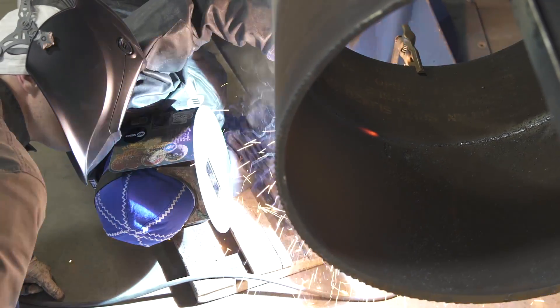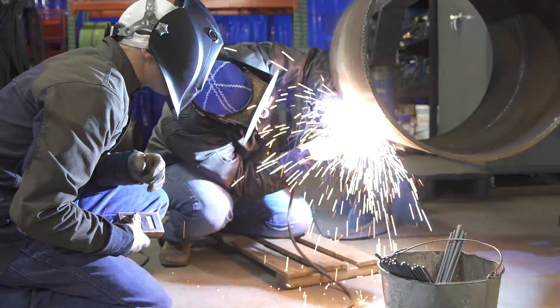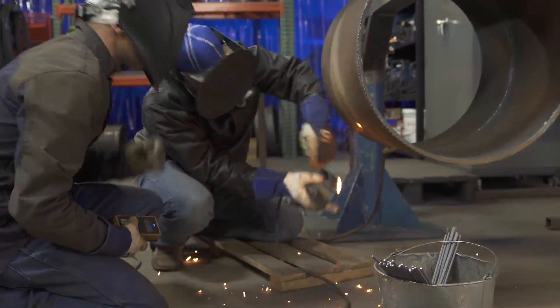On a pipeline project, every weld gets x-rayed. So when we step up to the plate, we got to hit a home run every single time. We make a good clean weld. It's very productive and the puddle clarity is really high. You can see what you're doing.